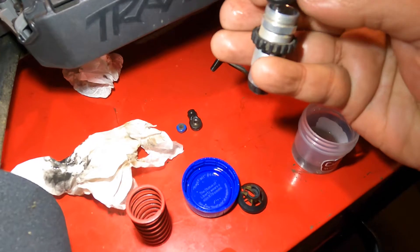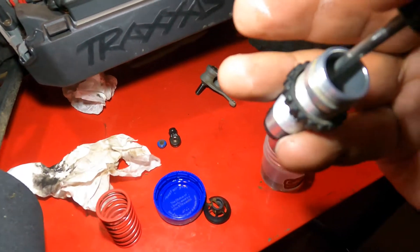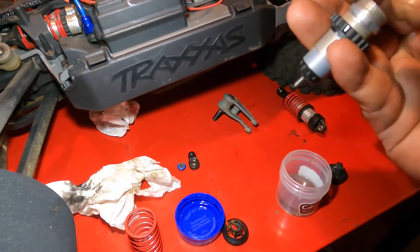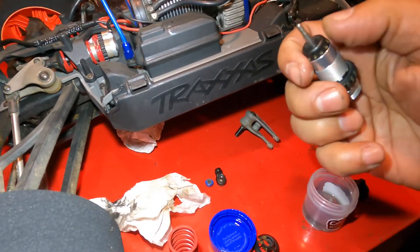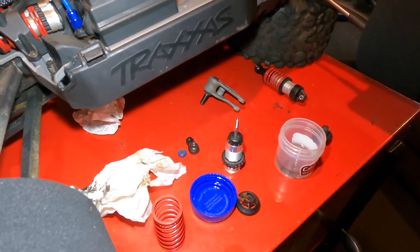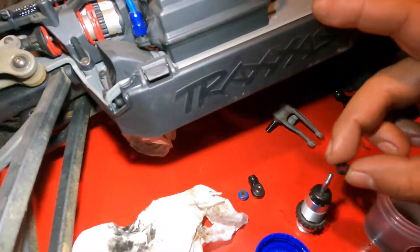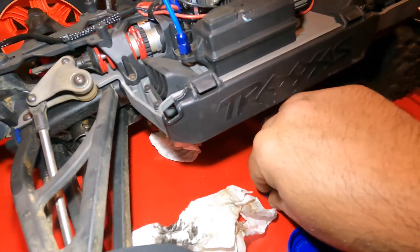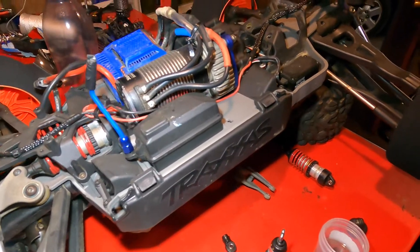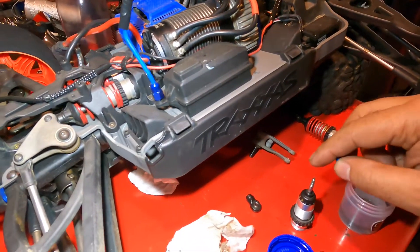There you go — that goes in there on the outside. We put one of these smaller ones on the outside. It's all about your measurements — all about your measurements. That thing was super dirty.